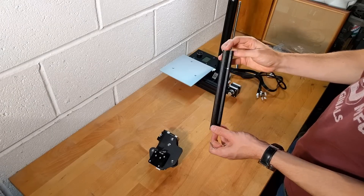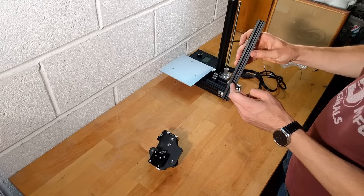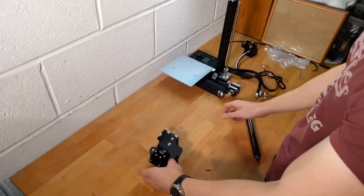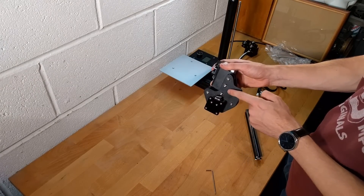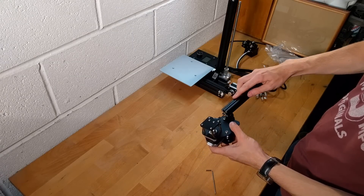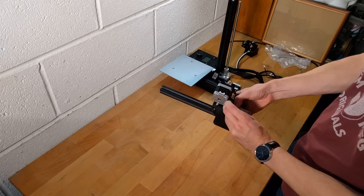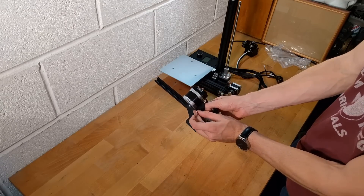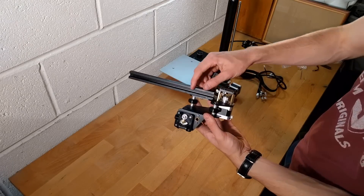The X-axis bar will have a notch cut into it to allow a bolt head to fit flush with the bar. It is very important that the bar is connected in the correct orientation. Tighten the bolts for the bar from the other side of the motor module. The bar should be perfectly flush as shown here.